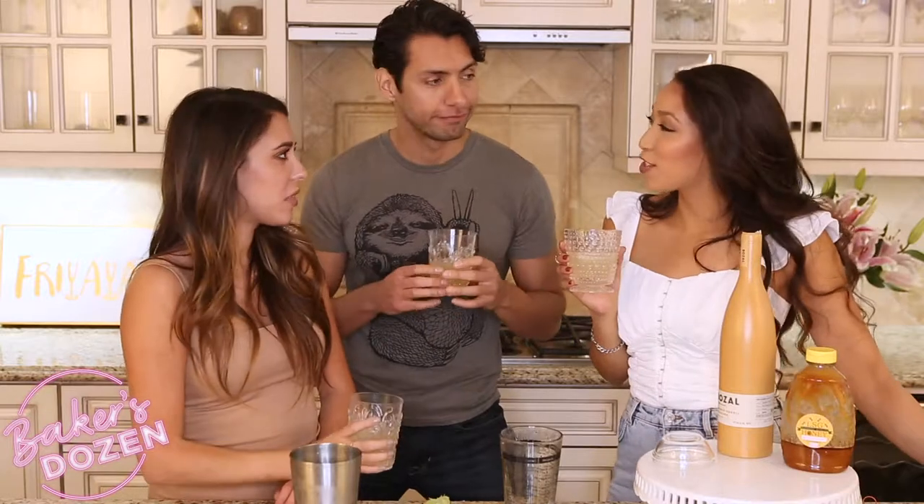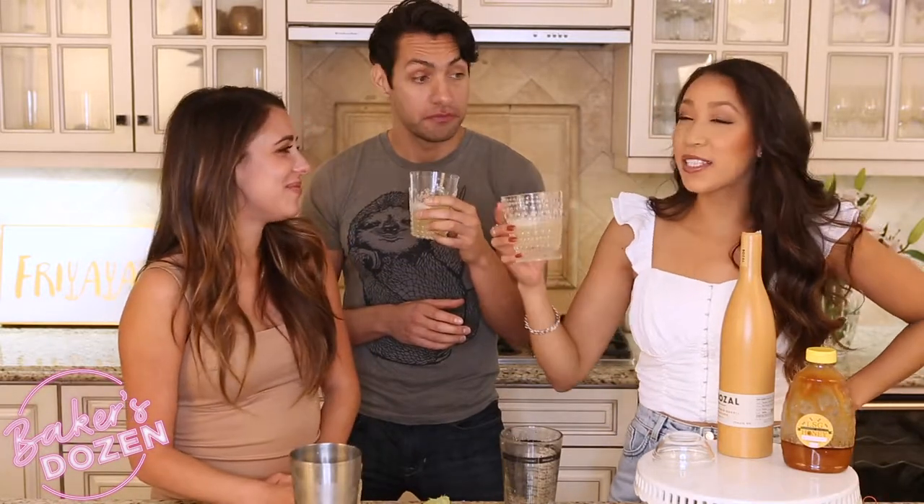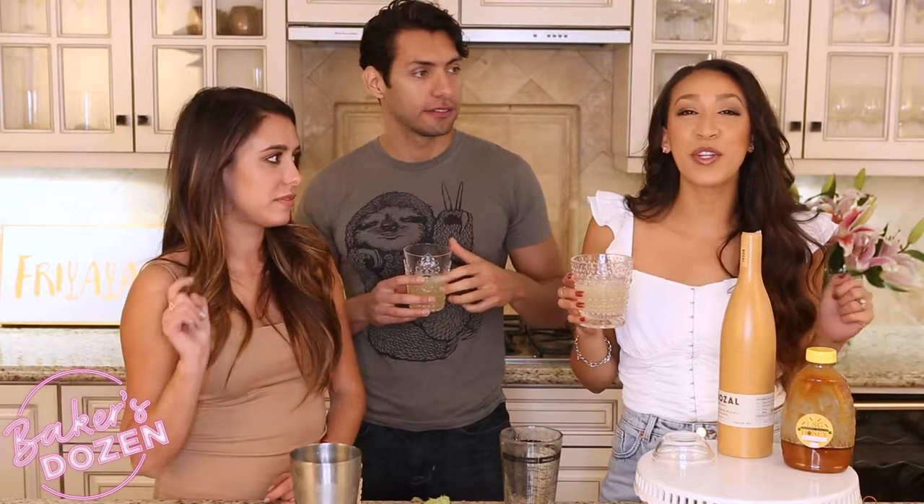Thank you Rico for joining us today. Yeah, it was awesome. Rico Suave! If you guys think that mezcal also tastes like bacon, let me know in the comments down below. If you haven't already, hit the thumbs up button, click that notification bell so you know every time a new episode comes out for Baker's Edition of Cocktails, and subscribe if you haven't already. We're gonna continue drinking bacon. Enjoy.